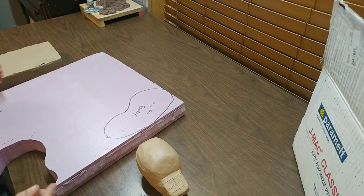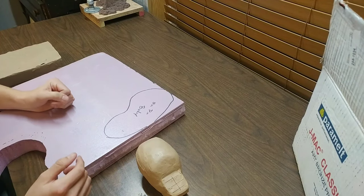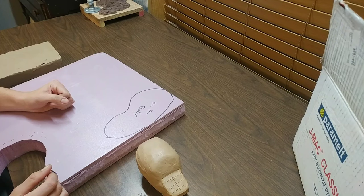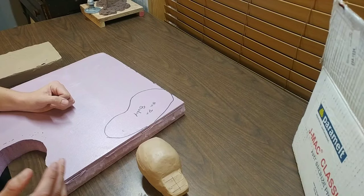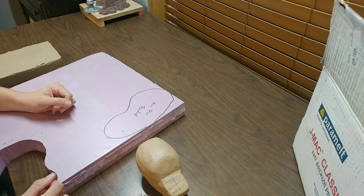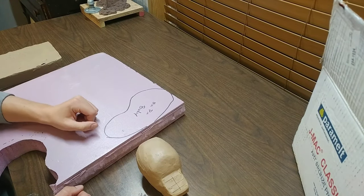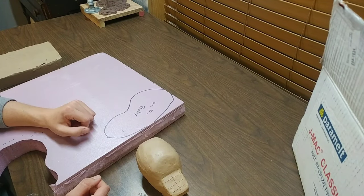Whether you're working on an art project or you have some other reason to cut styrofoam, today I'm going to show you three ways to cut foam, each with its own advantages and disadvantages. I will go over all of that and explain why I choose a certain method over another. Be sure to subscribe if you haven't yet — I'll be putting out a lot more tutorials, tips, and videos about my process. If you enjoy this video or find it helpful, hit the like button.